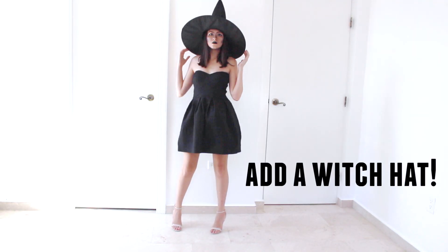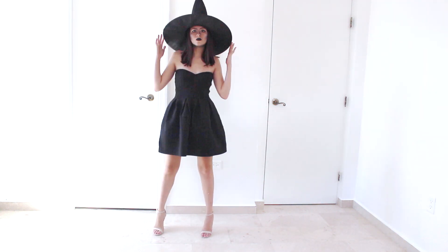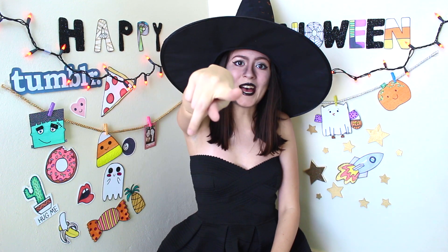And that's it guys — you have a witch makeup tutorial! Add a black dress, add a witch hat, and that's it. You are ready to go. Happy Halloween! Well, that is about it for this video. I hope you guys enjoyed it and thanks for watching. Don't forget to give a huge thumbs up, subscribe, and leave a comment down below. Don't forget to follow me on Instagram and Twitter. I'll see you next time. Bye!